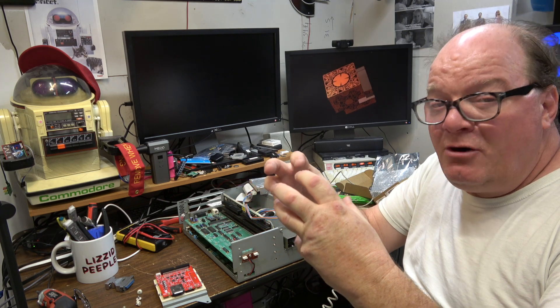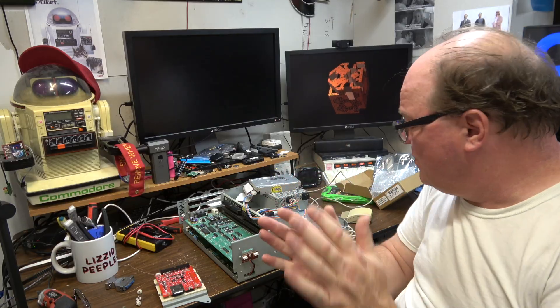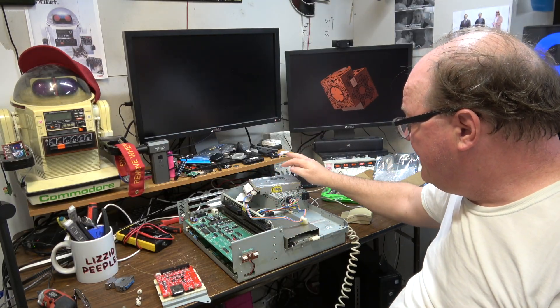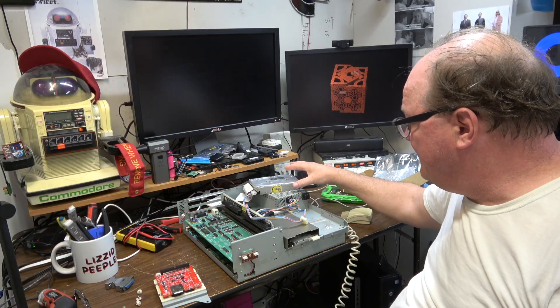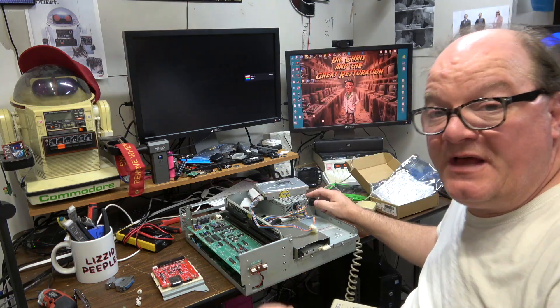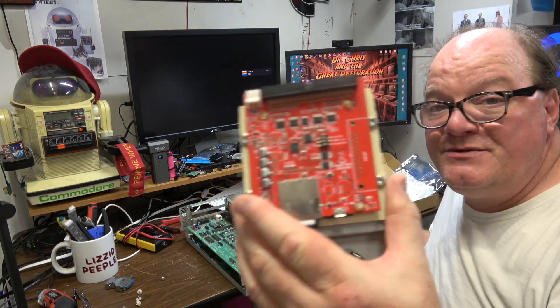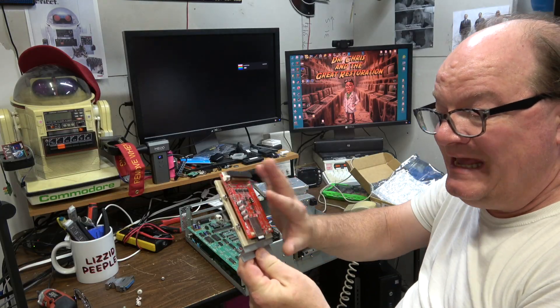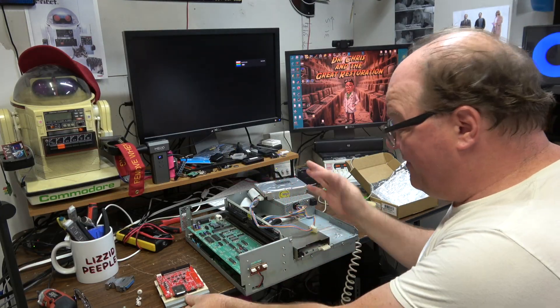It makes all the metal parts tighter. The cover's been off, and I don't want any dust or anything to get in there — it sounded like utter, utter garbage. Does it boot? And if so, I'm going to show you how to use the Zulu SCSI RP2040 to image this hard drive without a computer.